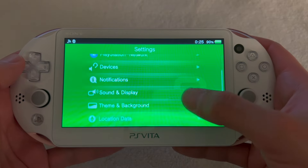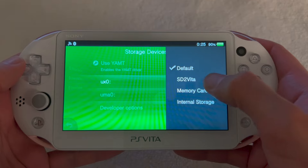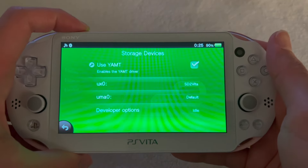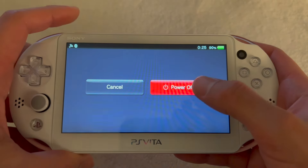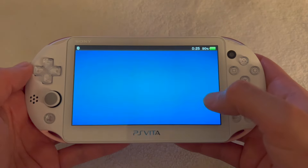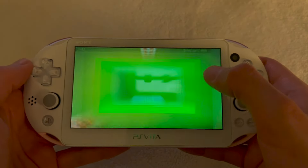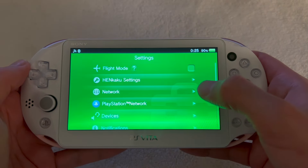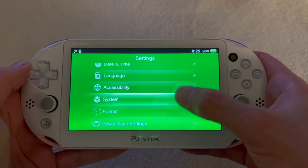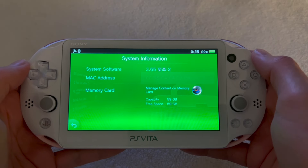Close VitaShell and go to Settings, then Devices, then Storage Devices. Switch ux0 to SD2Vita and uma0 to default. Hold the power button and restart the PlayStation Vita. Then go back to Settings, scroll down to System, then System Information — and as you can see, our storage capacity is now 59 gigabytes.